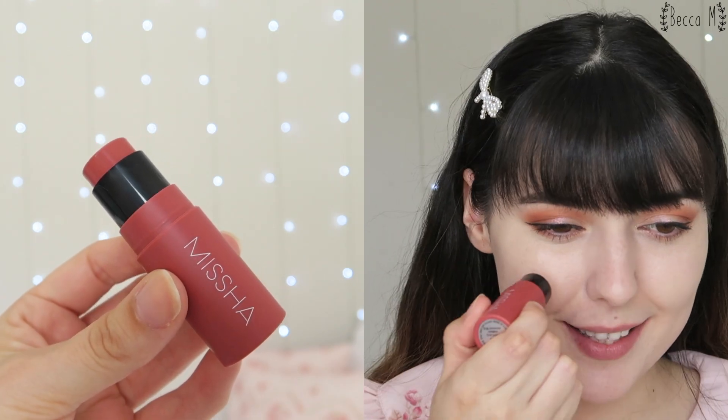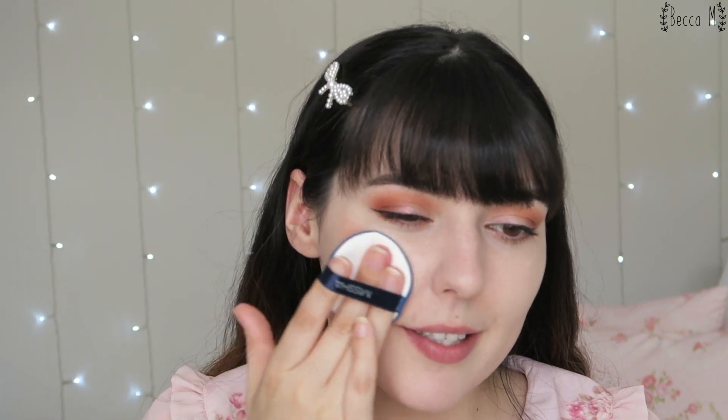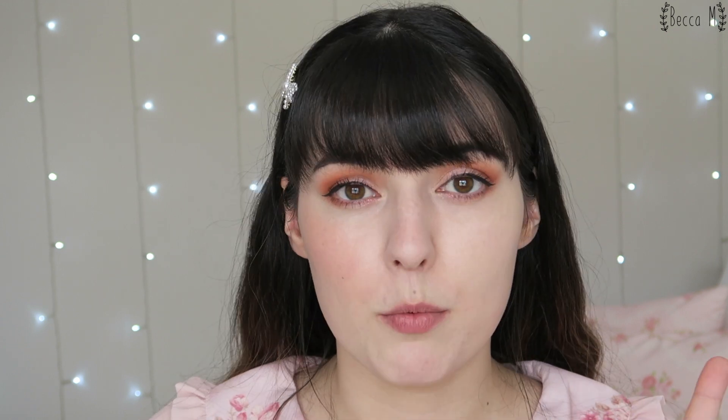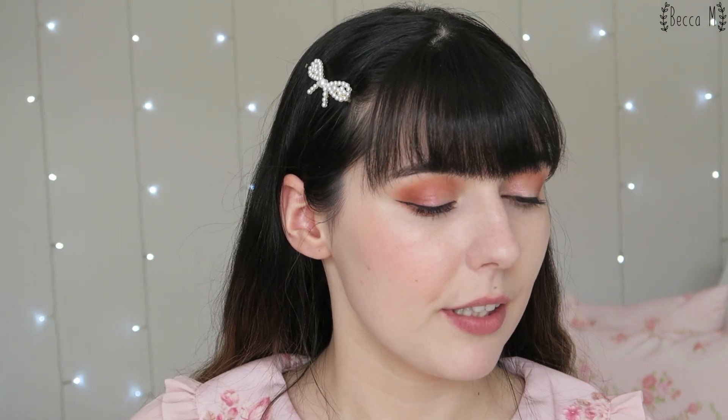The last shade is called Mystery Rose — this is the darkest shade, so I'm definitely going to use a cushion puff to blend it. Normally I'd just use my fingers and use a little less, but because colors don't show up as nicely on camera as they do in real life, this is the best way to apply it on camera. Mystery Rose is a really really pretty color — more of a true rose compared to Retro Movie which was slightly more brownish rose. I really like this one.